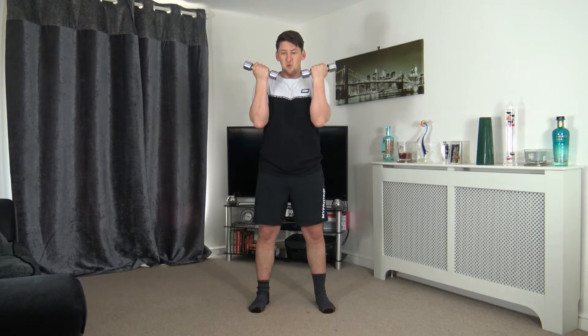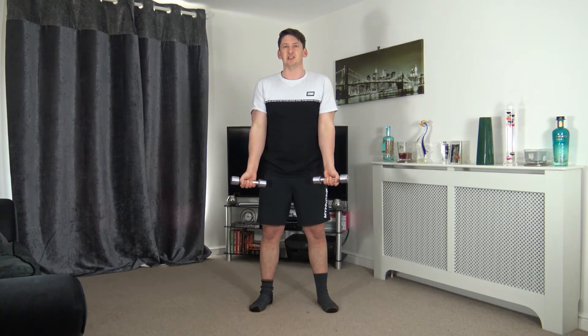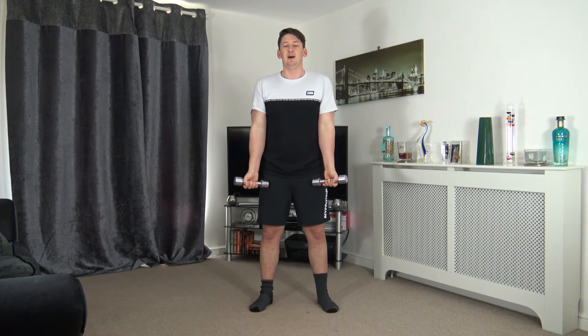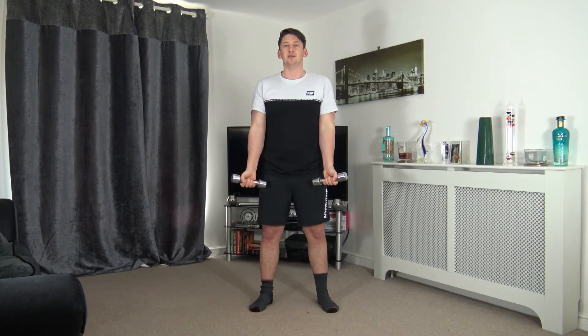Next we work the biceps — palms facing out, bring it up, squeeze, and slowly back down. Controlled. Let's get ready in three, two, one — up and squeeze, slowly back down. Keep your tummy tucked in, nice strong core, head up facing forwards. Lovely job — slow and controlled always wins.